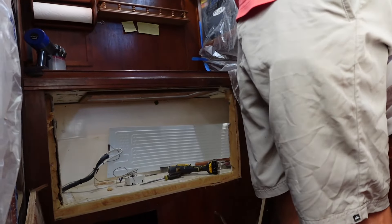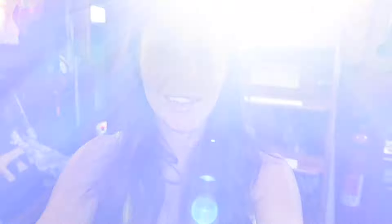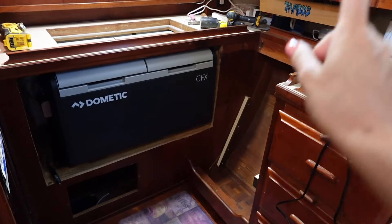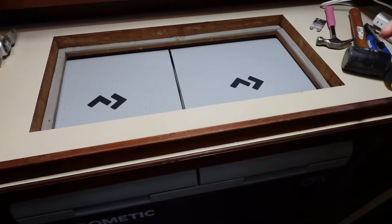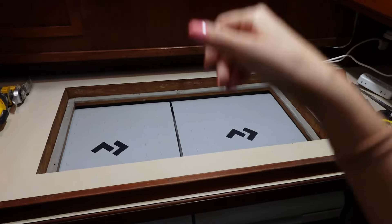That's a big space — we have so much storage. Look how cool this is. We were able to save this whole piece so it can go back on, and we'll just do a trim piece around it. The top is going to be cut to size, and then we'll have to make a new top for it that lifts up like this so we'll be able to open up the fridge and the freezer. It looks like we have to remove more foam.